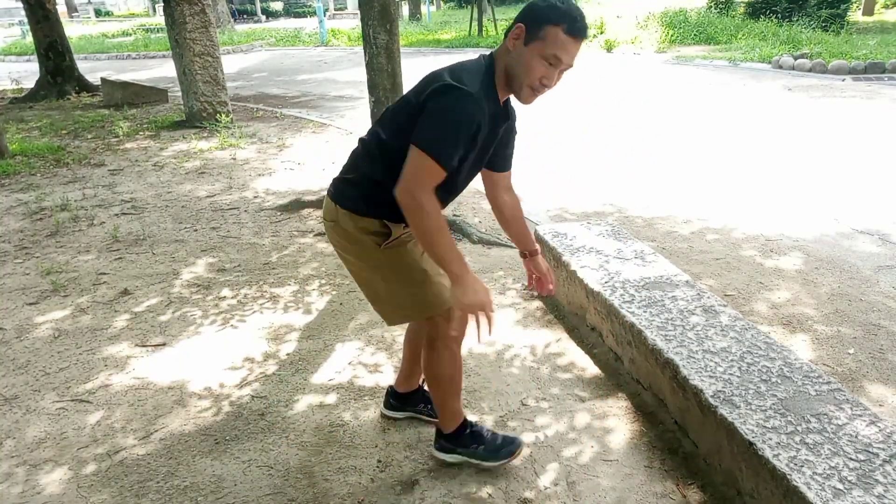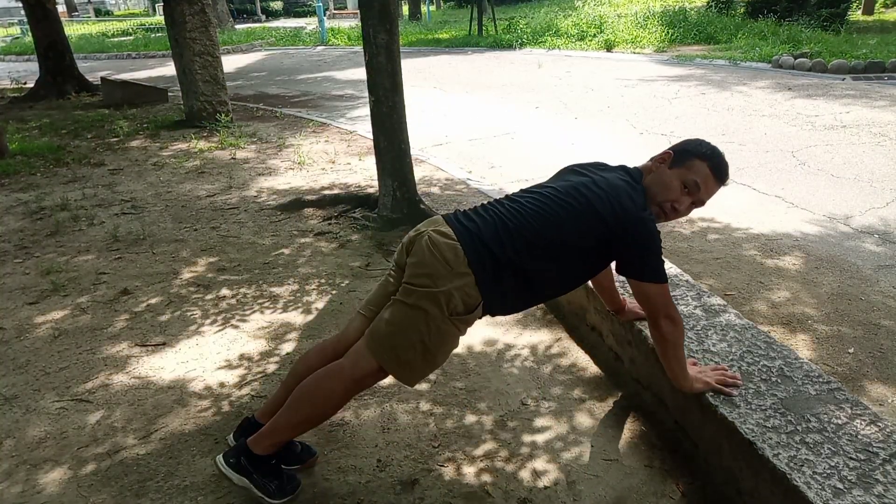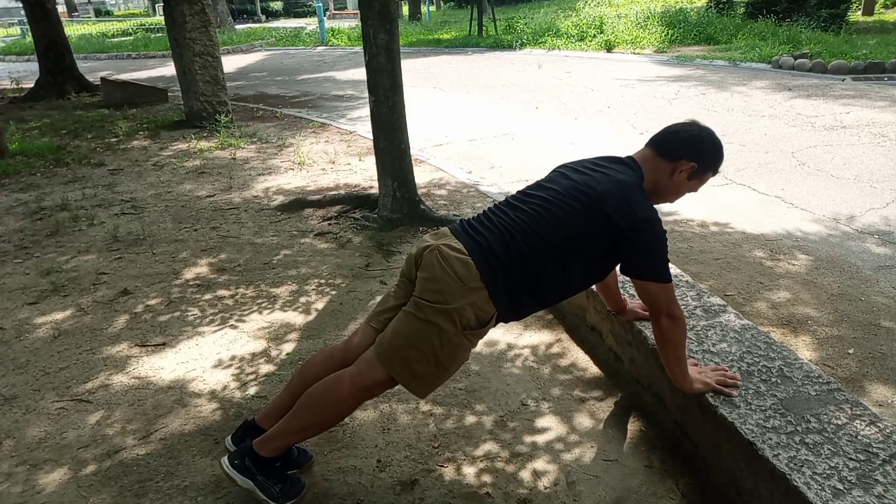I'm about to do a two-minute core workout, which you can do at home or at the park like myself.